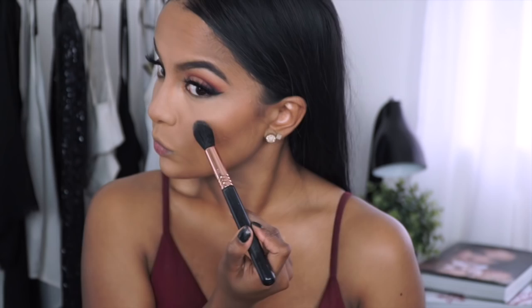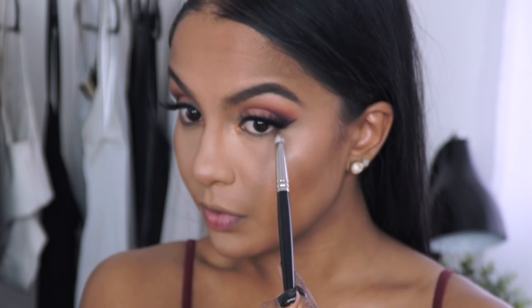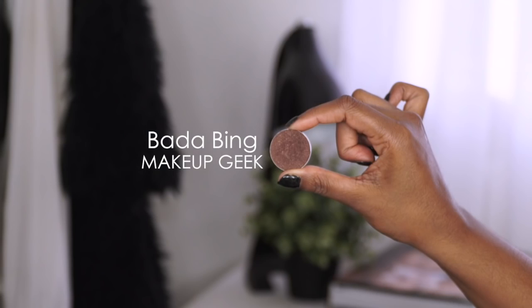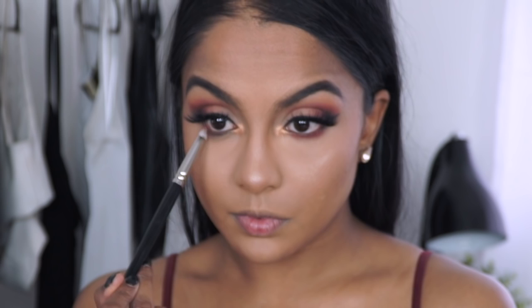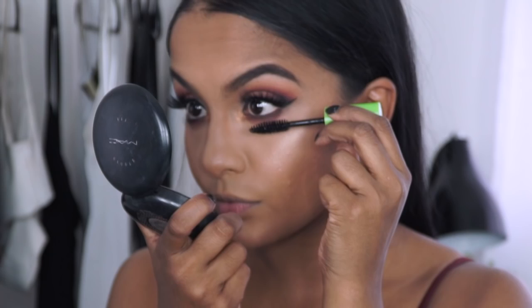For my cheekbone highlight I applied Opal by Becca Cosmetics. To finish off my eyes, I applied the maroon shade under my lower lash line to bring the eye look together, then focused the dark brown eyeshadow closer to my lash line for a deeper smoked out effect. The last step for the eyes was mascara on the bottom lashes.